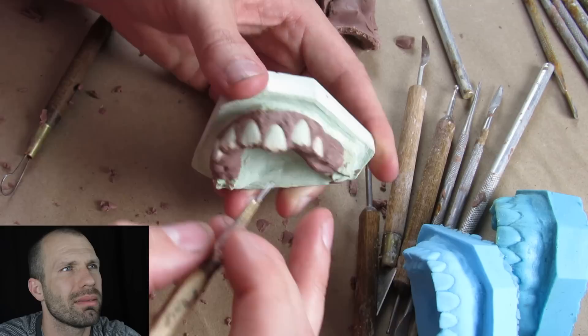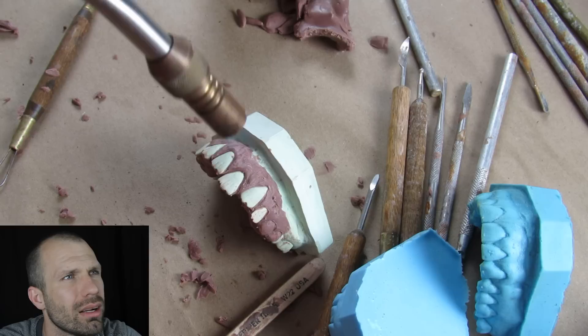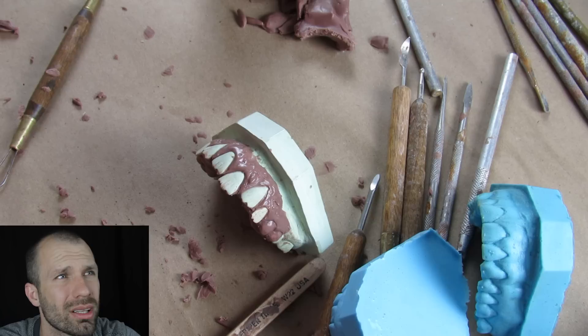I was thinking about making these teeth a little bit more straggly and weird looking, but this works — the effect I got came out really well. There's the torch — notice how once it hits the clay it smooths everything out, gives it a nice shine, and it really makes it look like teeth and gums.